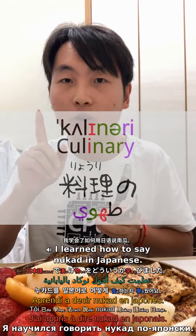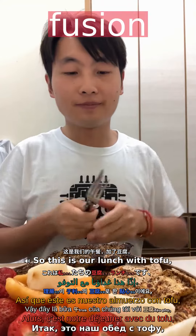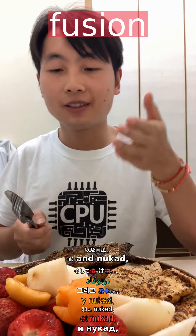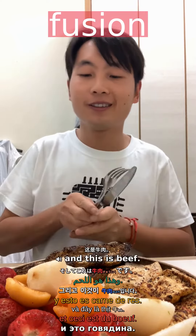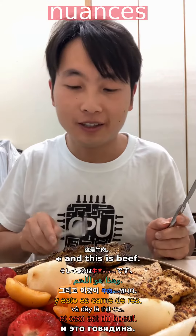I learned how to say loquat in Japanese. This is our last with tofu, pear, plum, and loquat, and strawberry, and this is beef.